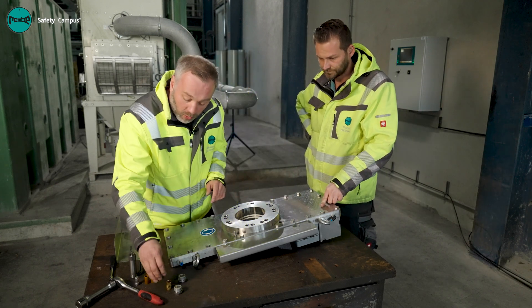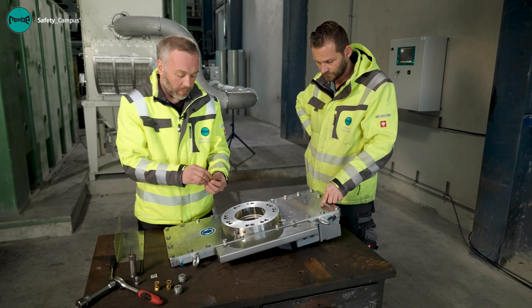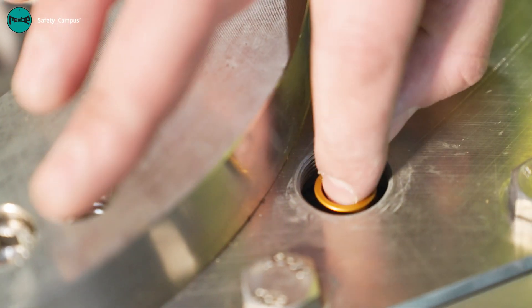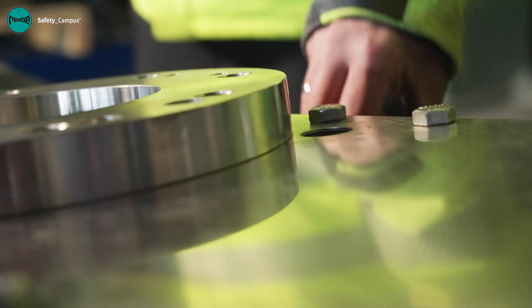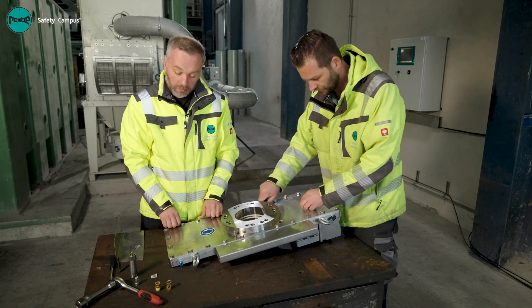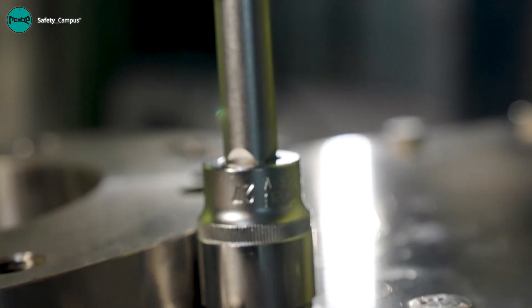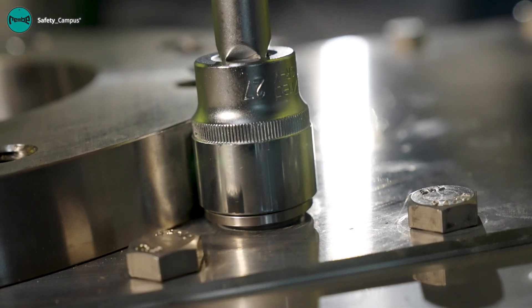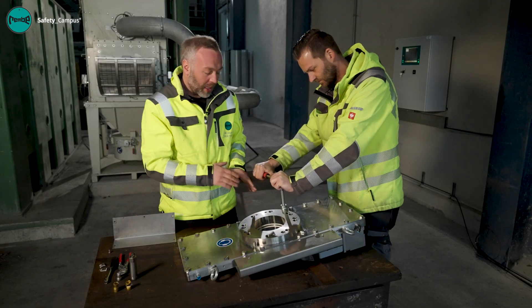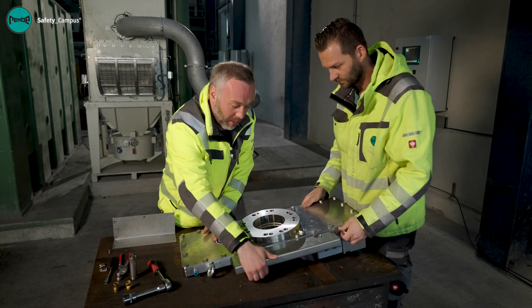If everything's okay there, we install the new baffle plates and close the bolt openings again. Once we've tightened the bolts, we turn the slide valve again.